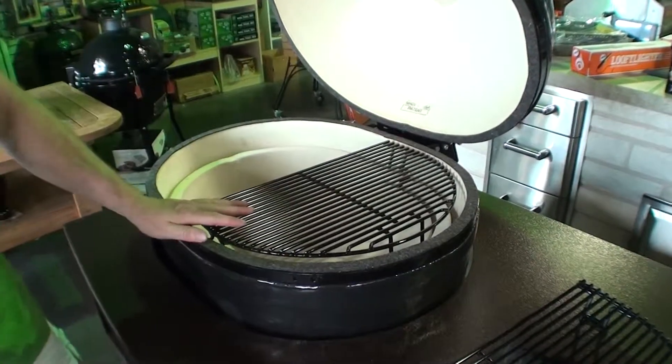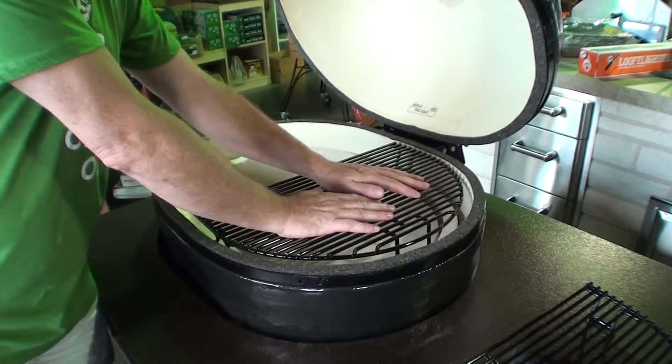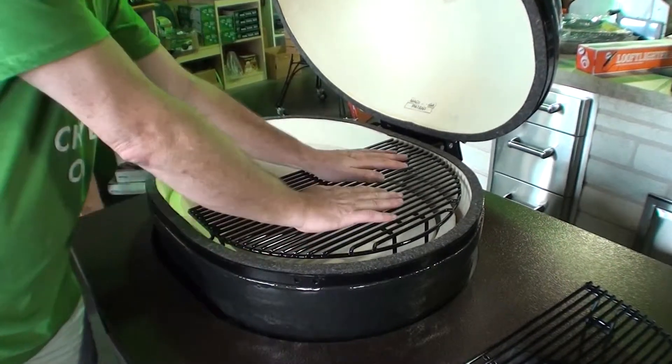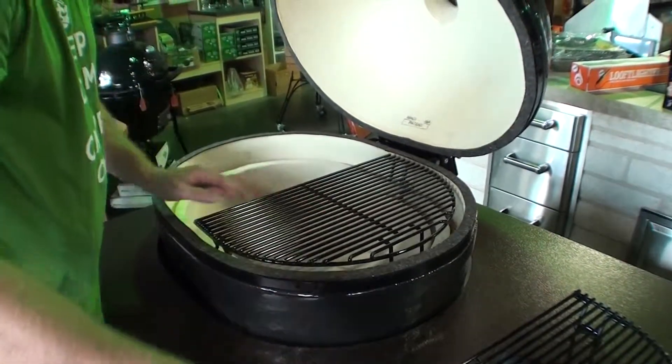Then you can set this up further — if you wanted to do pizza, you could put a pizza stone in here and now it's a pizza oven. It's a conventional oven too. If you just wanted to do a chicken in here or something, it's indirect heat. If you want to do slow cooking, this side is your indirect heat setup.